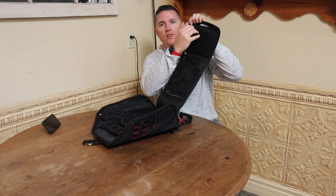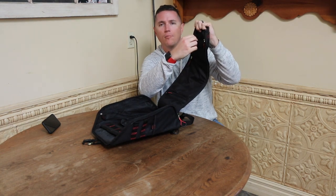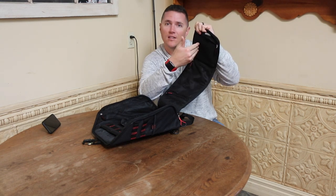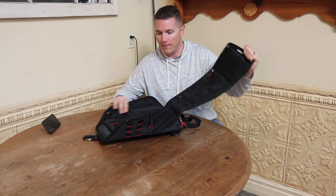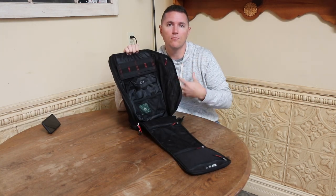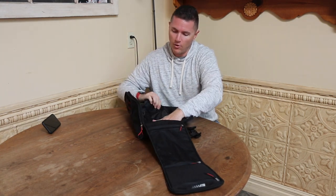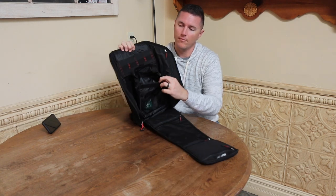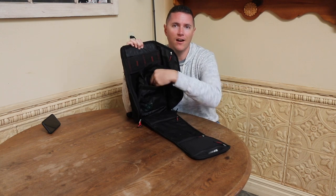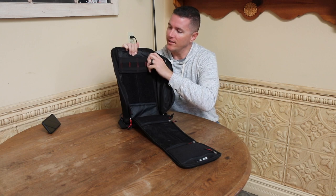Inside it's filled with mesh, zipper mesh, and there's a sunglass liner — a nice fiber lining to keep your sunglasses from getting scratched. It's an Oakley bag so they're going to take care of their sunglasses inside of it. It came with a small pouch that if you were going to use this as an everyday carry bag you could put some gear in, but I took it out — I'm not using it.